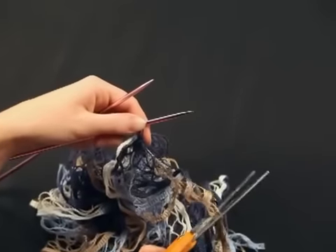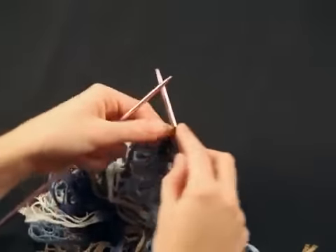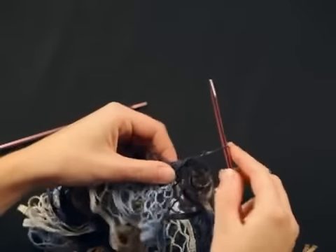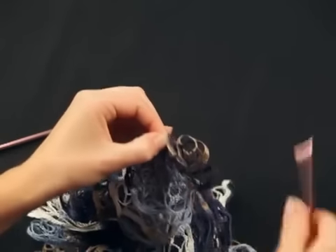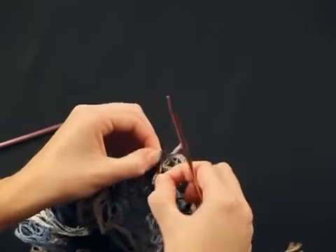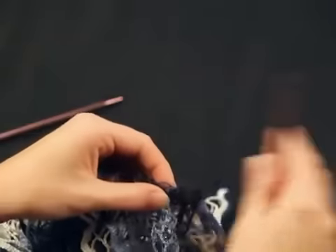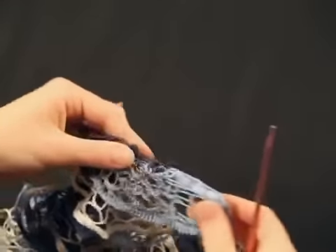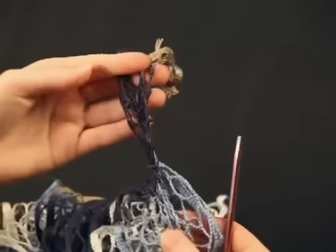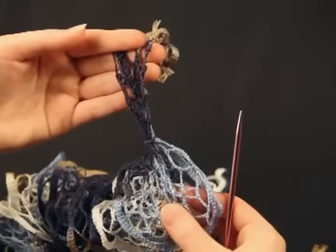Cut the yarn and thread the wide end through the remaining stitch. Pull tightly to close the knot and trim, leaving a one-inch end. The ends will not be visible among the ruffles.